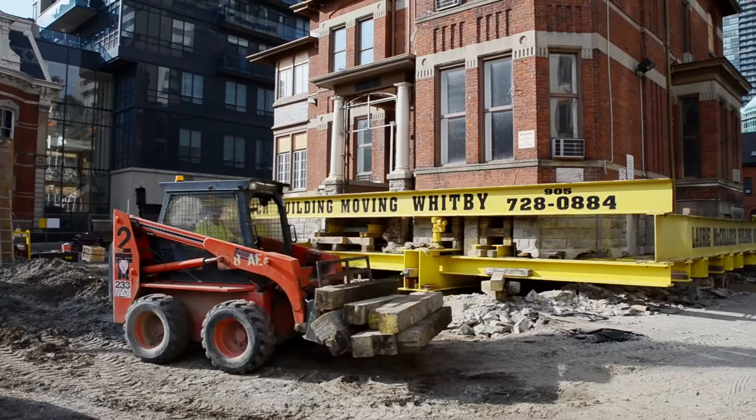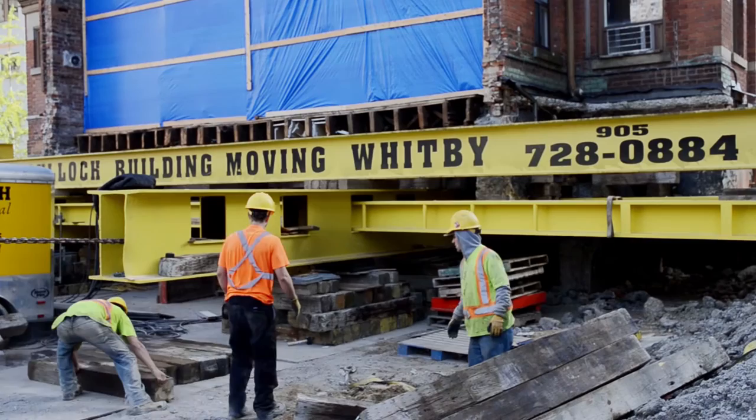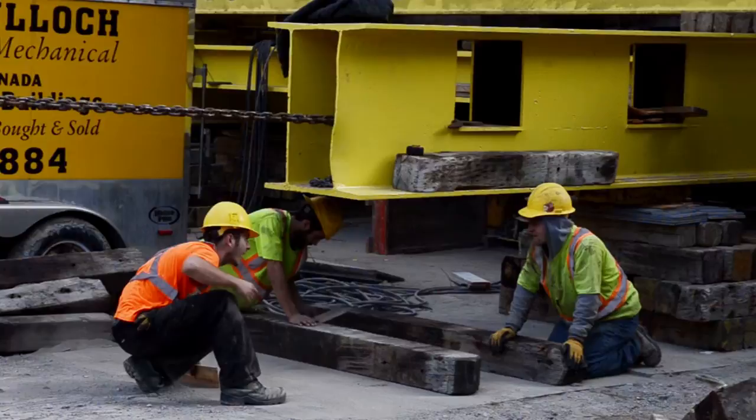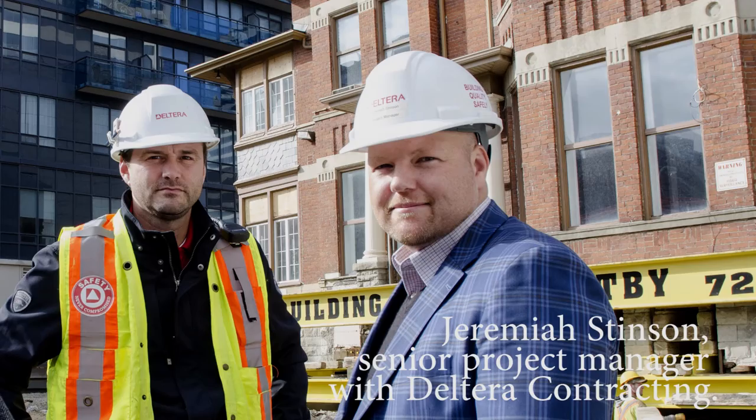We need to lift up the house off its original foundation, take out the former foundation, and then roll it back to allow us to build part of the structure of the four-level garage that's going to sit beneath it. As soon as the house is moved, we're going to start the excavation. As Kerry was saying, this is the first of three moves, so it has to go west to get it out of the way for the structure to come up.